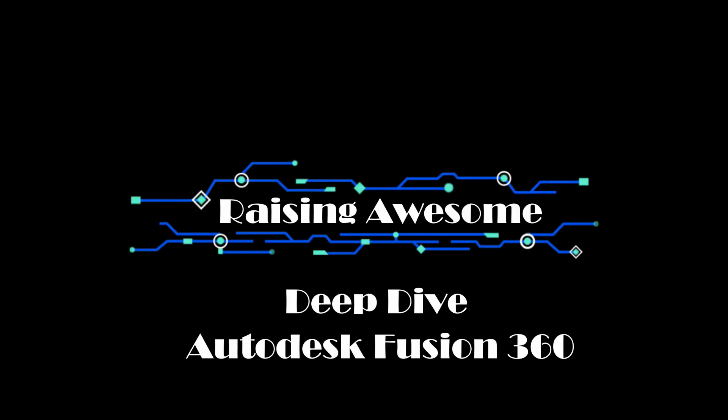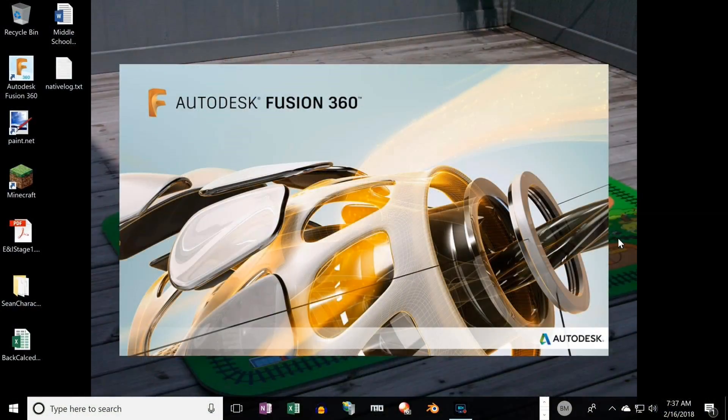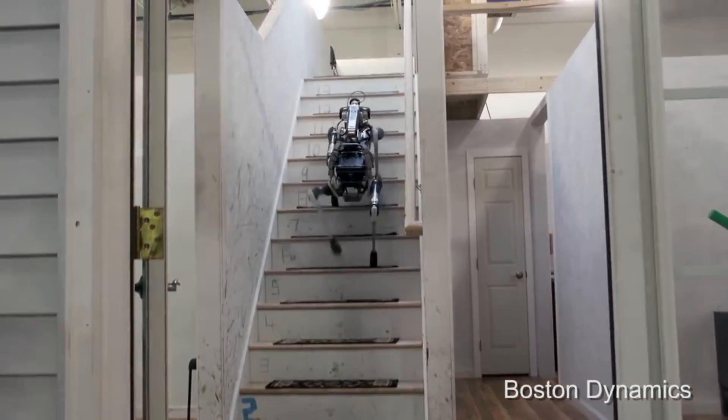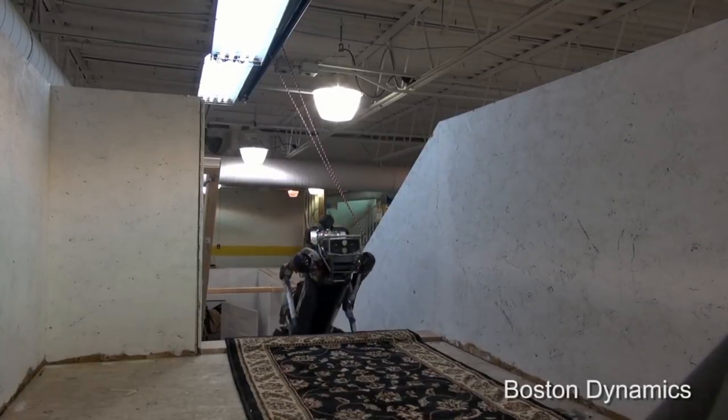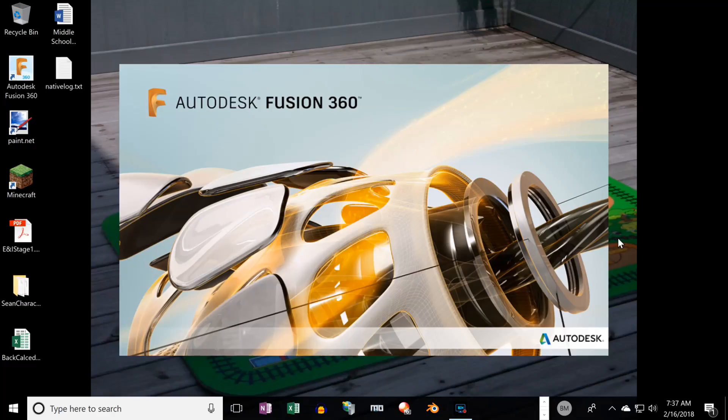This is Walnut from Raising Awesome. This is a deep dive video for an upcoming project. In two months we will begin projects to aid those who need assistance around the home, such as the handicapped and the elderly. In this video I'm going to do a tutorial on using Autodesk Fusion 360. We are designing a robot that can carry items around the house and even upstairs. We got the idea from Boston Dynamics. There's a lot to be designed but let's start at the drawing board of Autodesk Fusion. Let's get to it.